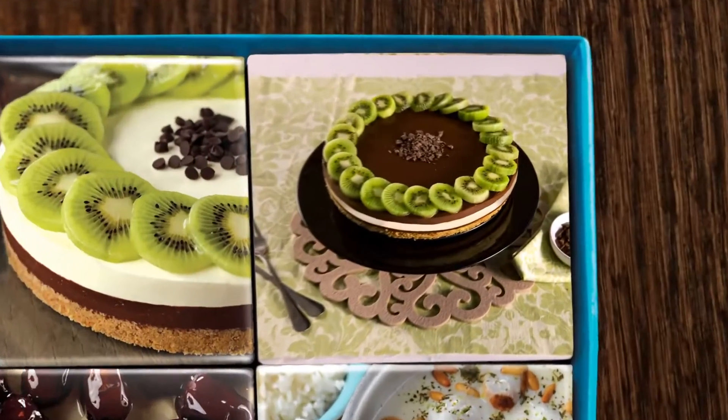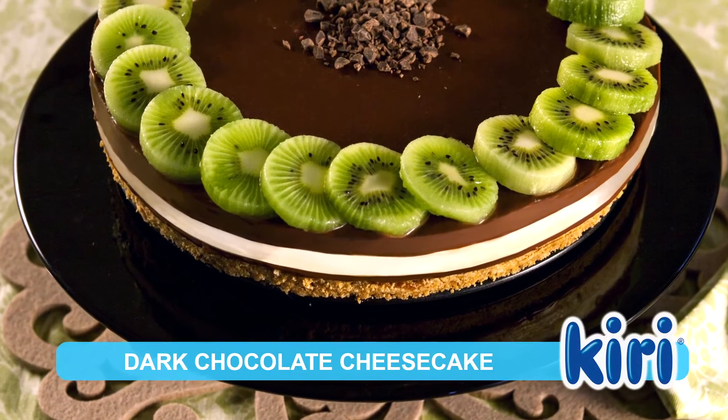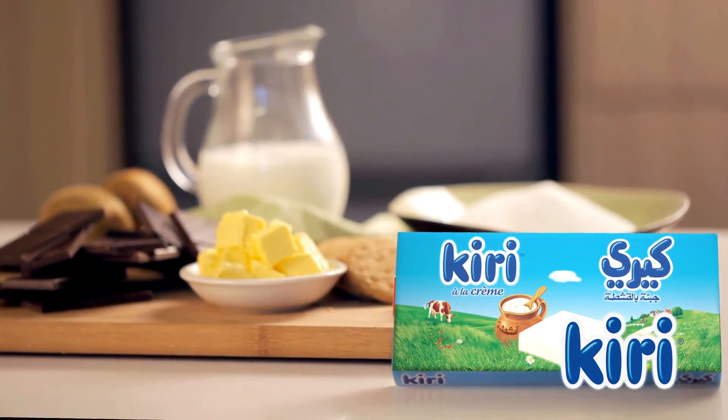Kiri is bringing you a variety of delicious dishes to try at home. The perfect end to a meal: dark chocolate cheesecake. A cheesecake made decadent and creamy thanks to Kiri.